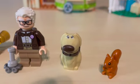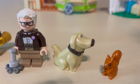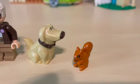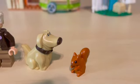Up next is Doug. Doug is his own mold, not brick built at all — really nice and well-done figure. And up next, of course, we have the squirrel. The squirrel has found its way into a Lego Up set, and that is just really cool.